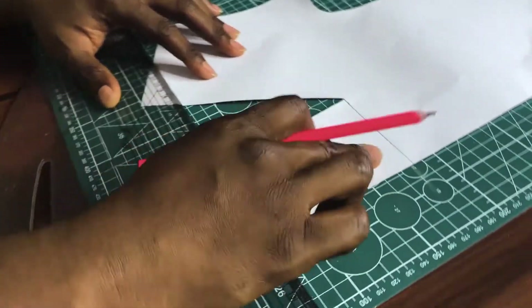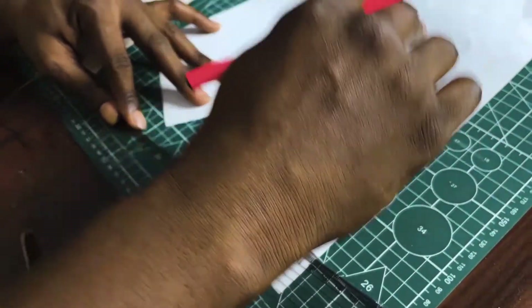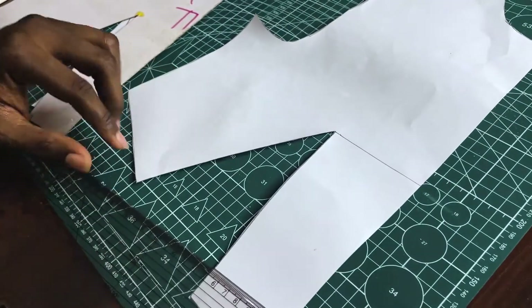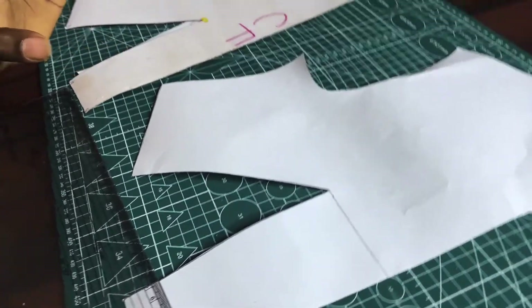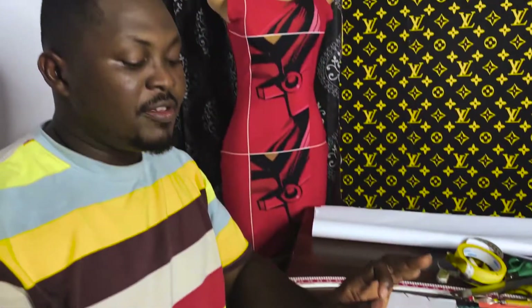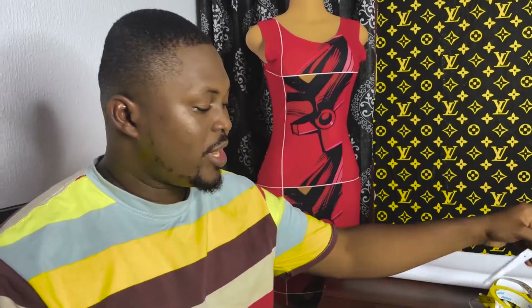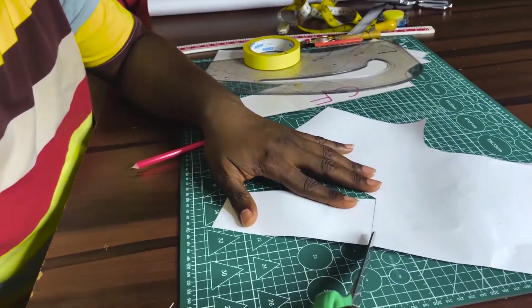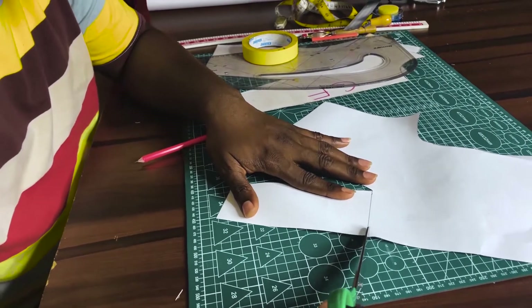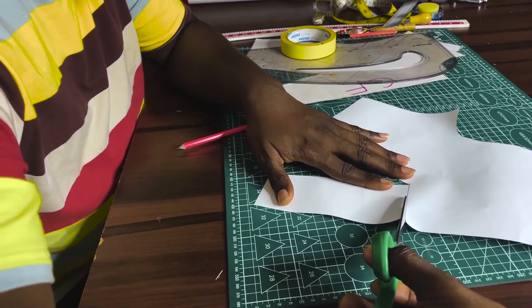I'm going to be transferring this waist dart to my center front bust level. Remember, we're working on two techniques: the slash spread technique and the pivotal transfer technique. We are starting first with the slash spread technique. After taking this line, I'm going to be slashing to the apex or the bust point — not through it, but to the apex or the bust point.